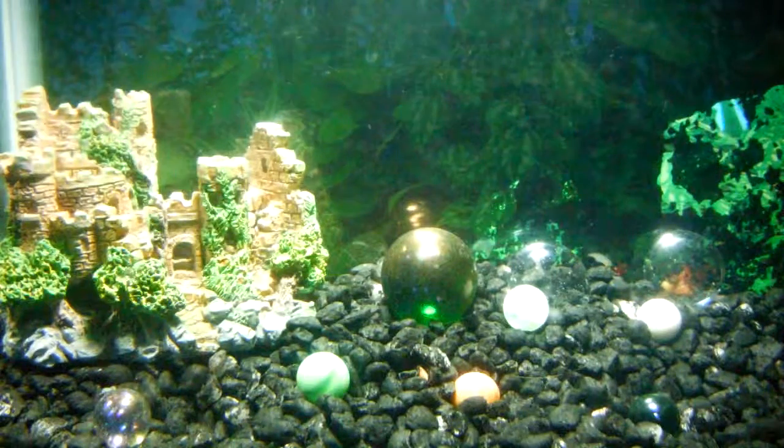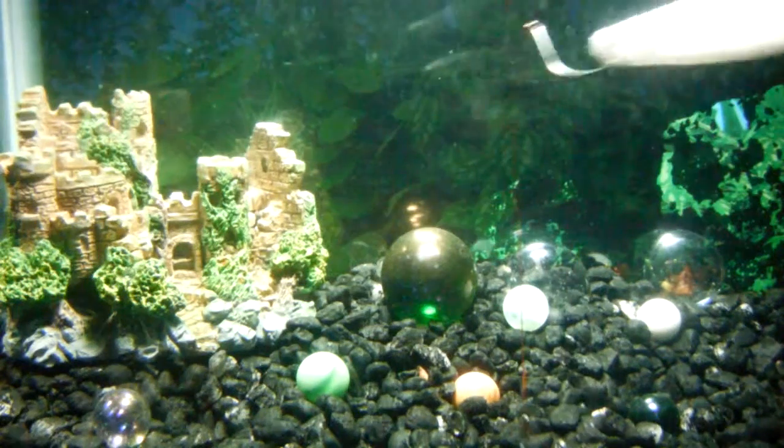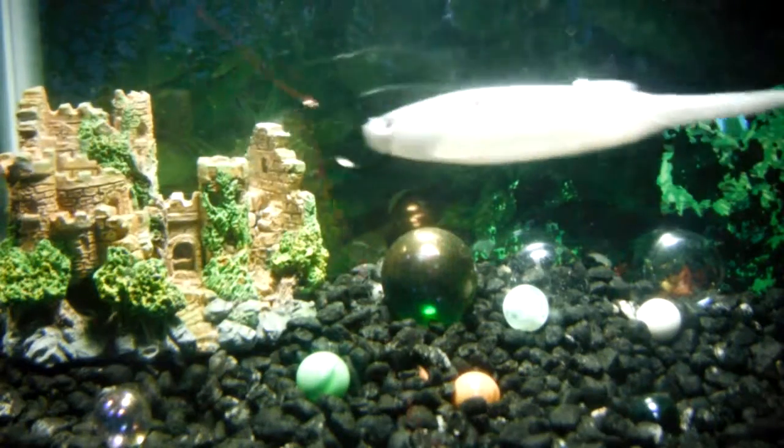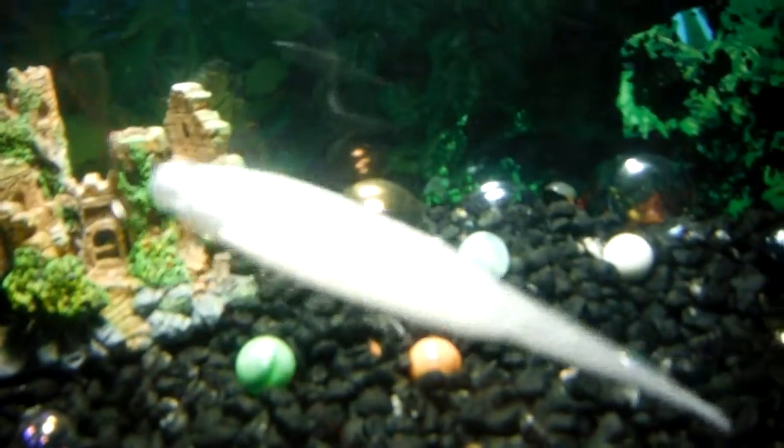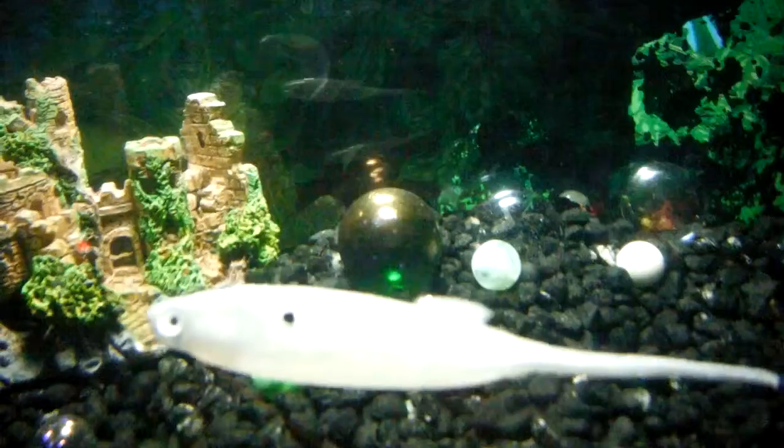Alright guys, Mystery Tackle Box. Gotta say Baby Jerk Jay. This thing is incredible looking. It is a soft plastic shad — Baby Jerk Jay by Kastic.